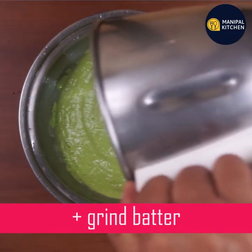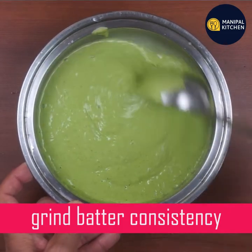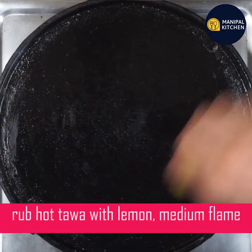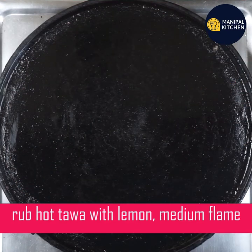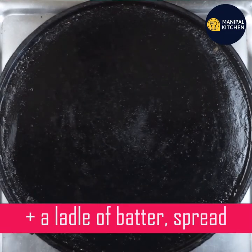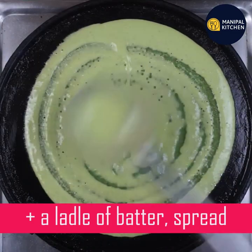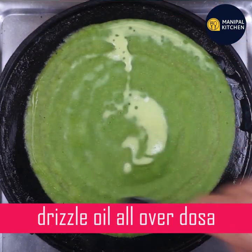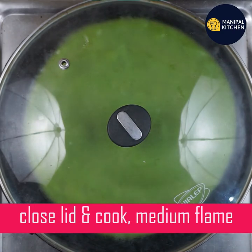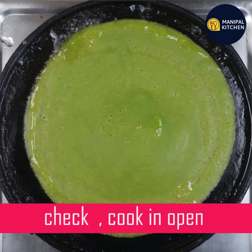It keeps you fuller for a longer time. It's fine — it keeps you fuller. Adjust the consistency. You have to make a consistent dough and we will spread out the flour. Then I will make it a dough and cook the dough. You can cook it in the middle of the pan, or we can cook it on open flame.